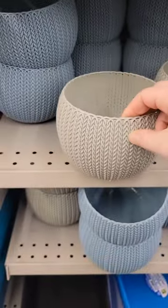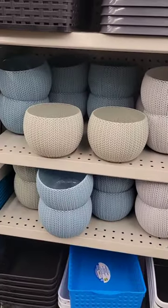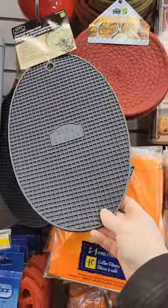I saw this little basket and instantly thought of crocheting or knitting — having your ball of yarn unravel inside of it. You can even glue it down to a piece of wood to weigh it down.